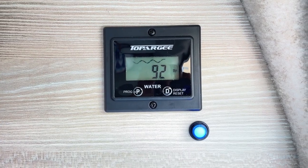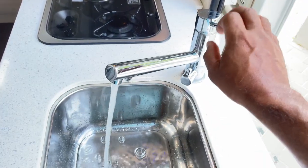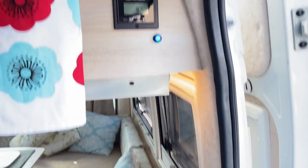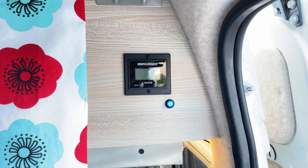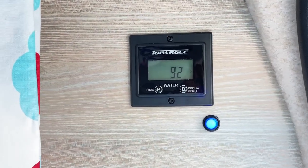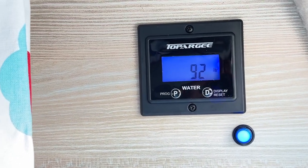As you can see it just changed from 93 to 92, so it counts down and lets you know how much water you have remaining. I've done a test to see whether it's accurate and it's very, very accurate — it does indeed measure it precisely. It'll also go off by itself.